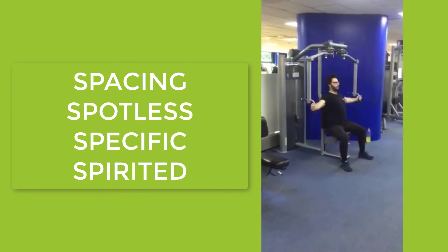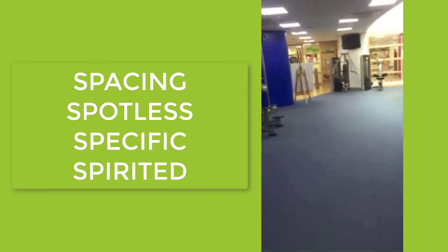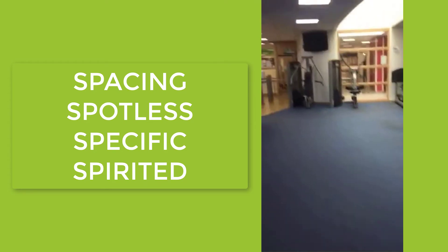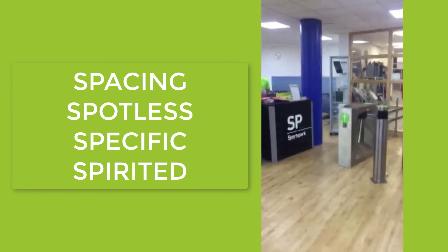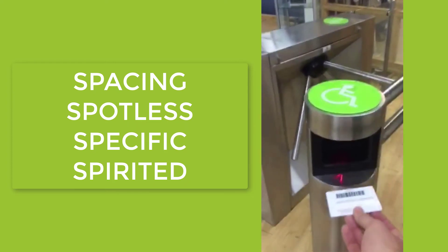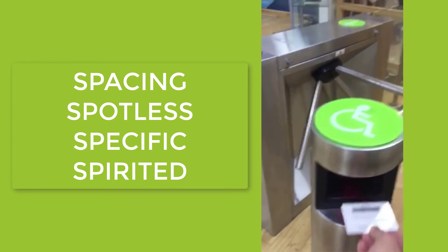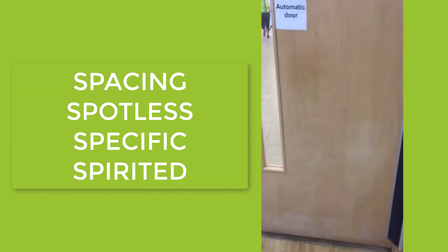Each piece of equipment in the gym is 2 metres apart. When you leave, we're going to ask you not to push the exit button. Instead, use your card again at the access point and it will open the door for you so you may leave the fitness centre.